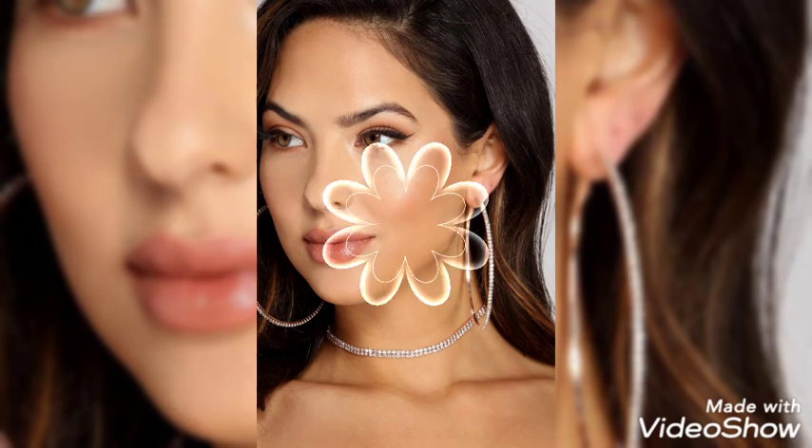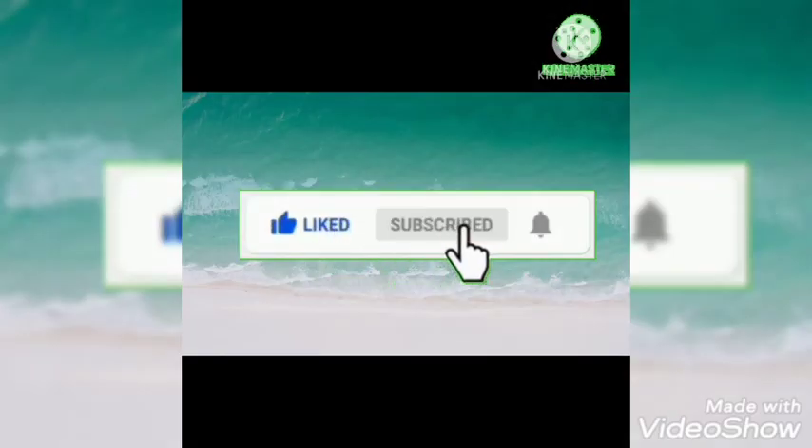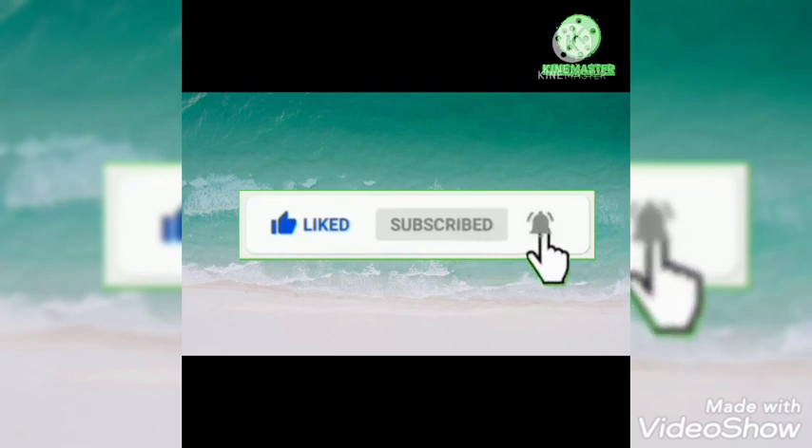May Allah bless you. Don't forget to like my video, subscribe to my channel, and press the bell to get updated.